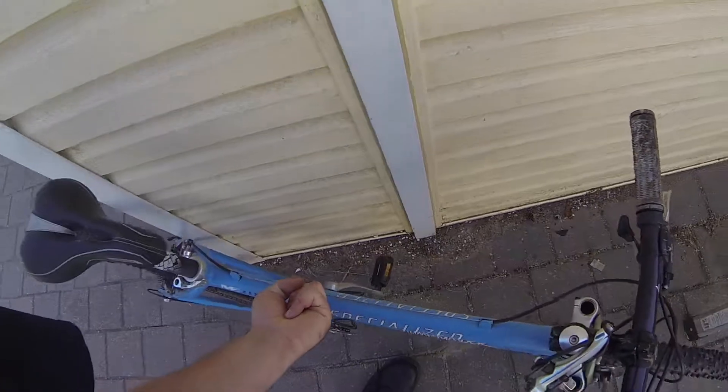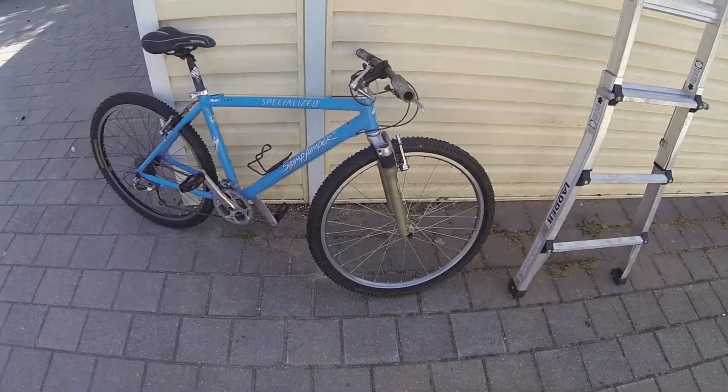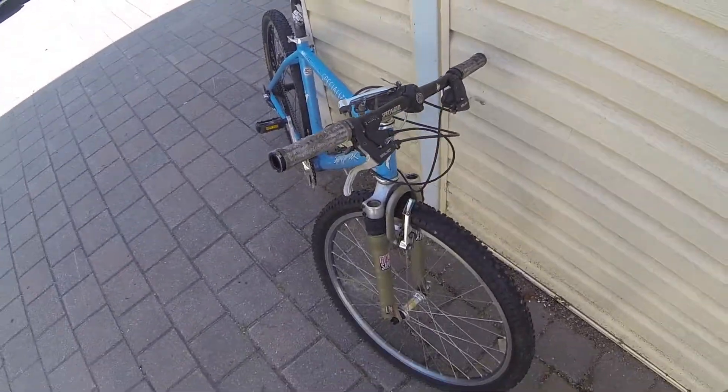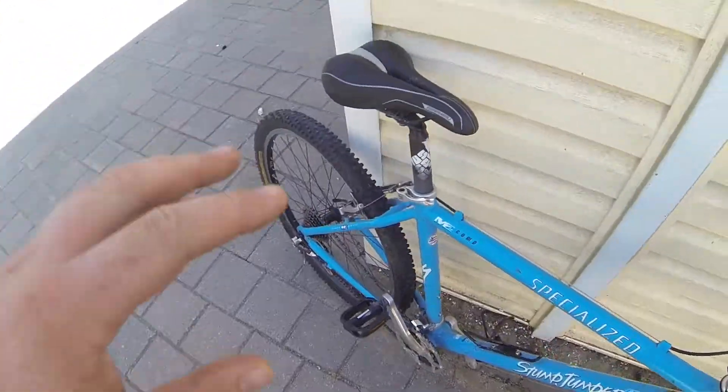That's with one finger I'm picking that up. Now this bike is an original. I put a Bontrager stem on it, which I just put the plate on upside down — I better fix that.